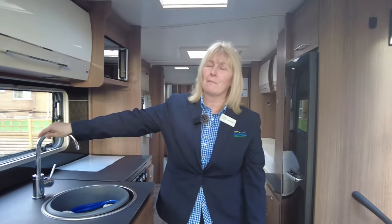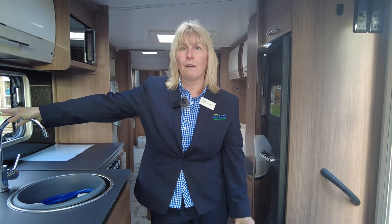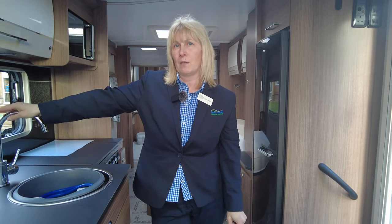So why don't you pop over to Donay Mott Leisure Kingdom? Give us a call first though to make sure this caravan is still for sale. Myself, Claire, I'm happy to help you, and the rest of the team will help you as well. We look forward to seeing you on site.